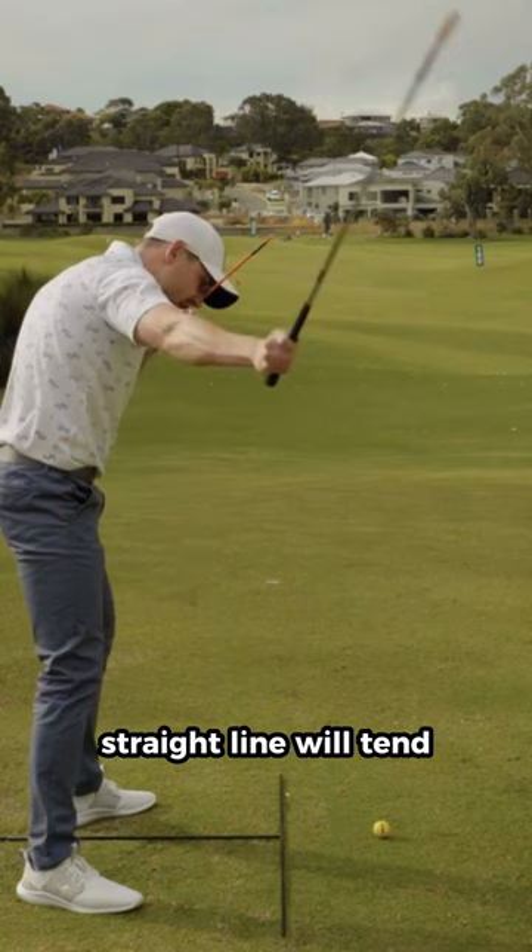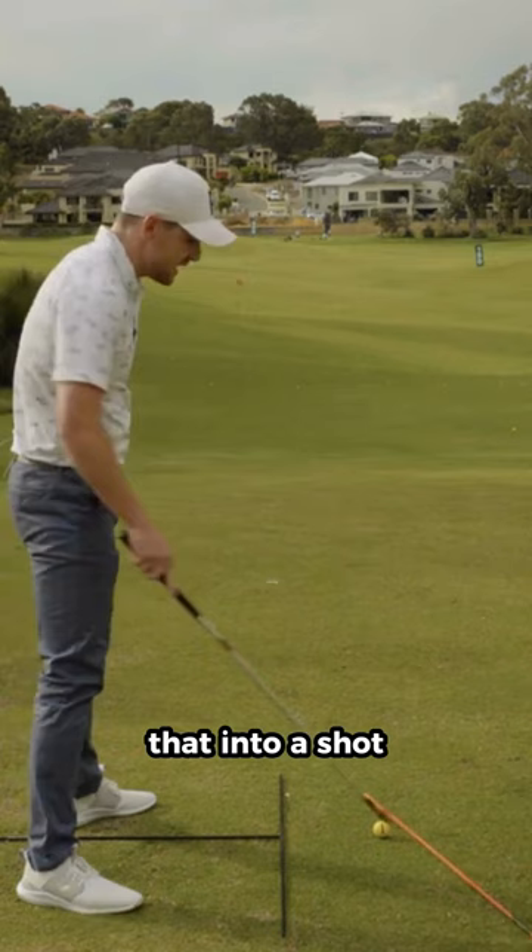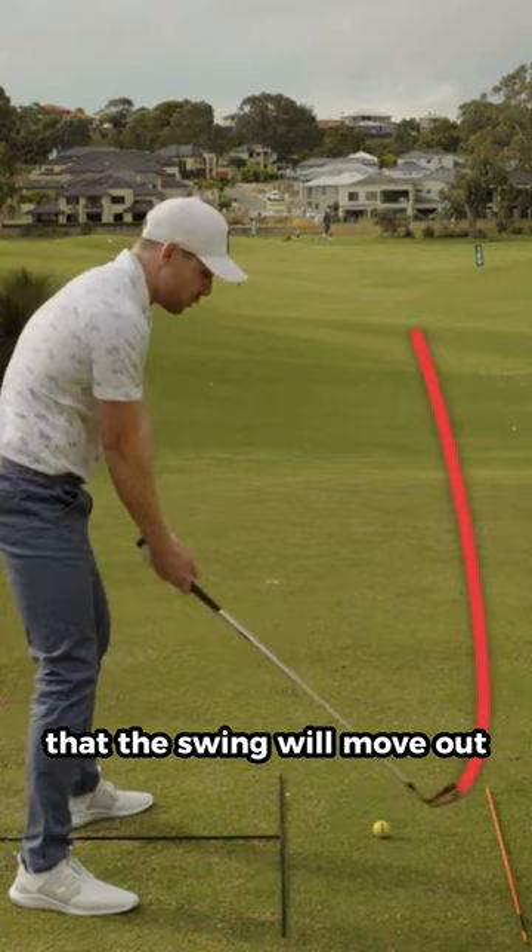If we then translate that into a shot, what you'll tend to find is that if my head is tilted in this direction, the swing will move out, which will then cause it to generally come too far down and across the ball, therefore encouraging more of a slice for the right-handed golfer.